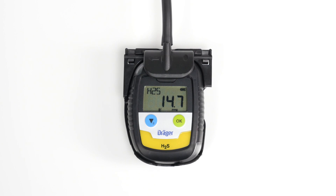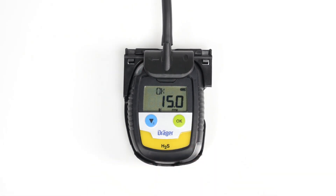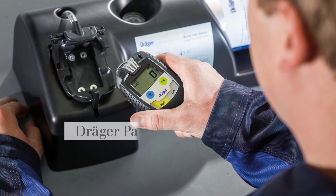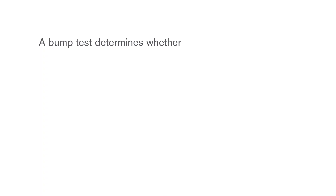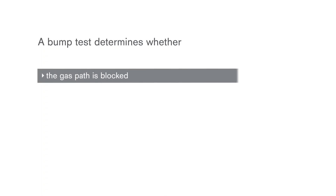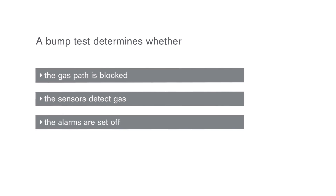Then expose the device to a gas flow until the measured value remains constant, then press OK. A bump test determines whether the gas path is blocked, the sensors detect gas, and the alarms are set off.